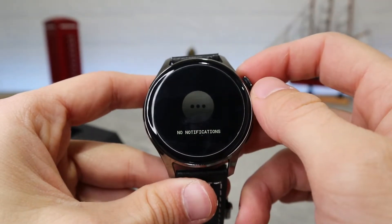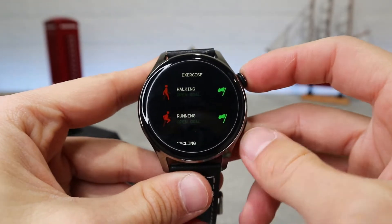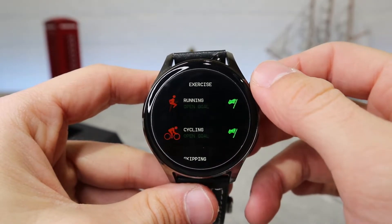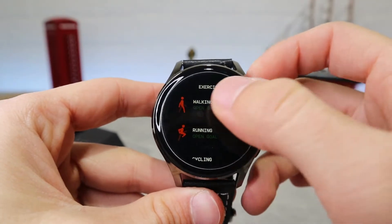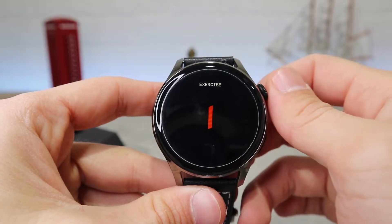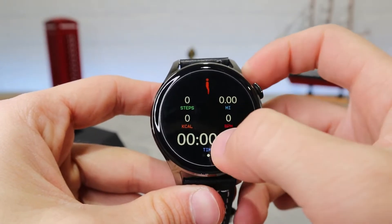If you swipe up you can see your notifications. In sport mode we have running, walking, cycling, climbing, badminton, basketball, and football — just some of the sports this watch supports. You can track your progress and set goals specific to you.